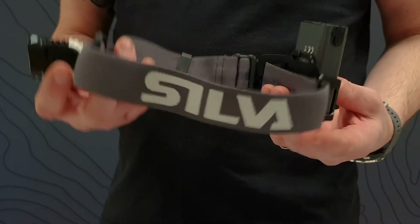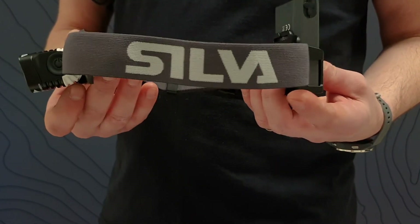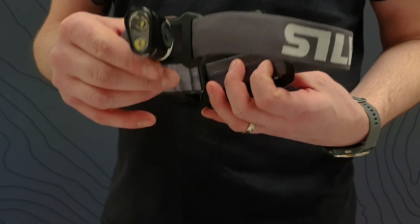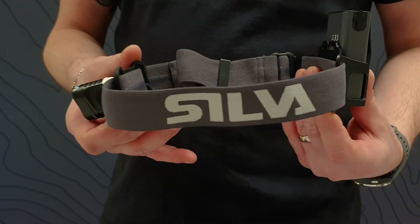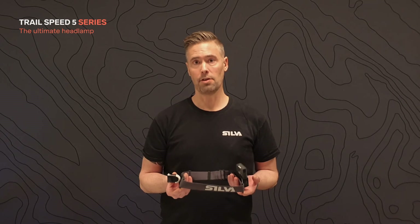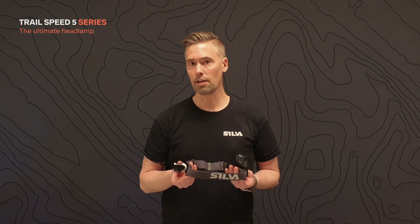In addition to this, Trail Speed is also equipped with a power reserve mode that alerts the user and saves light when 10% of the battery remains. With the Trail Speed series, you get a small-sized and versatile headlamp that will allow you to go fast and hard on the most technical terrain without carrying any unnecessary weight.